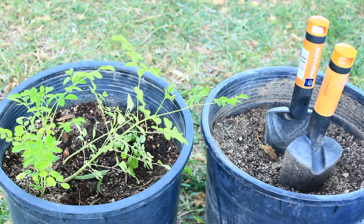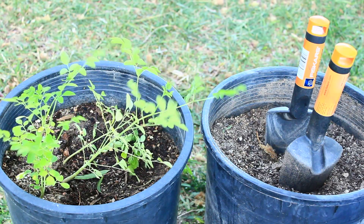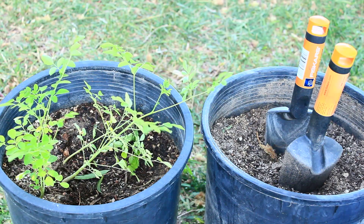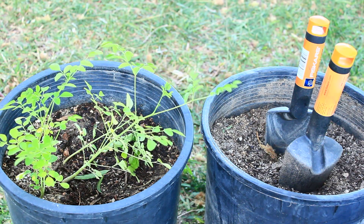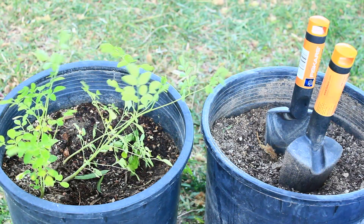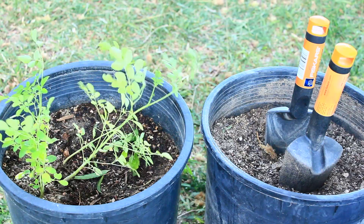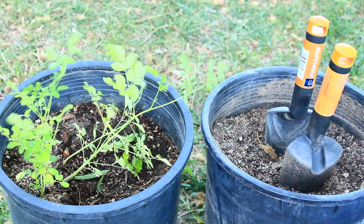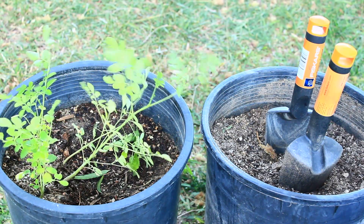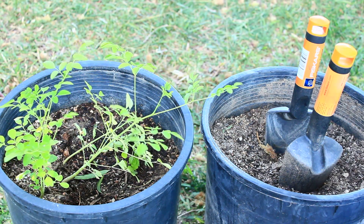When it comes to transplanting the Moringa it can be kind of difficult because they can actually go into shock very easily. We have found that if you transplant them when they're about three inches tall or even under, they don't go into shock. But once they get about five inches and up, they can go into shock really quick once you transplant them.